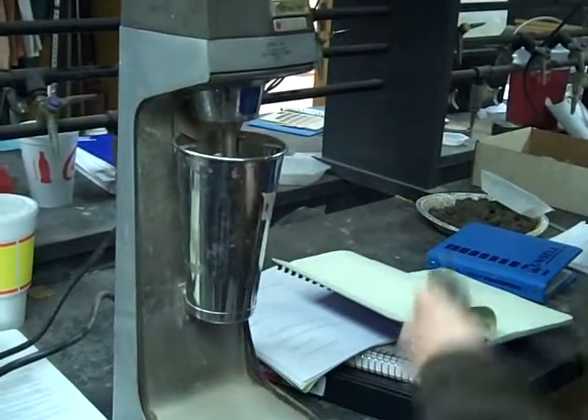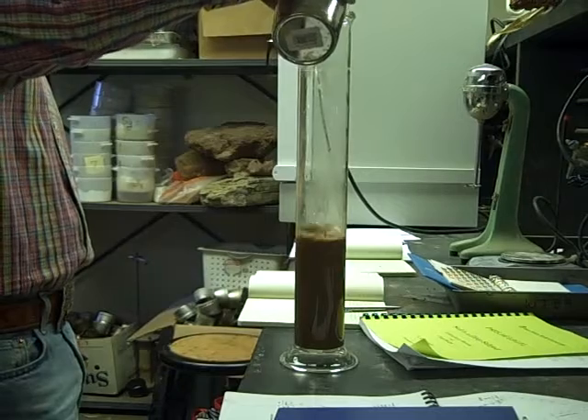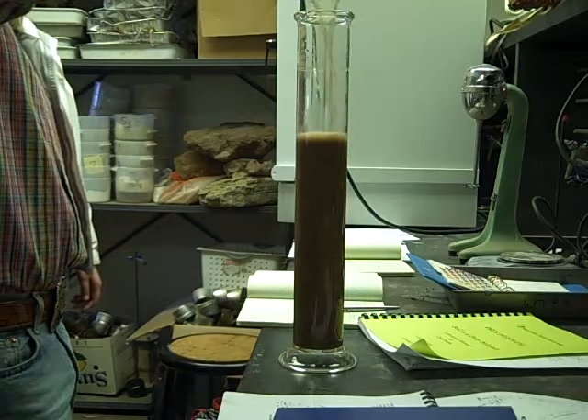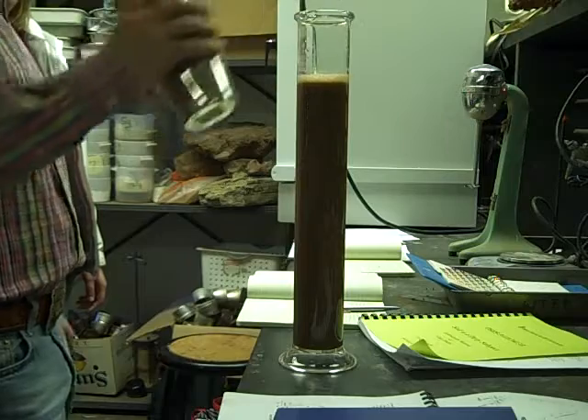This time is 5 minutes. Stop there for the moment — now you need to put in your hydrometer.